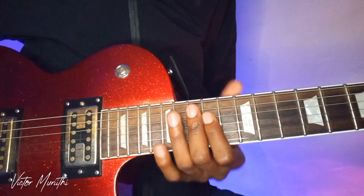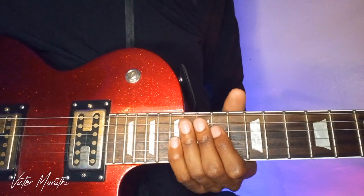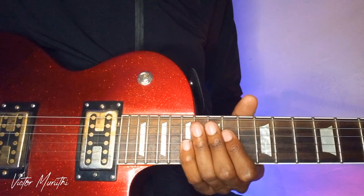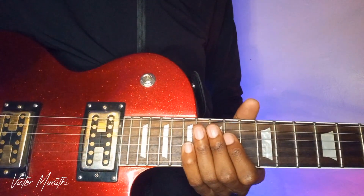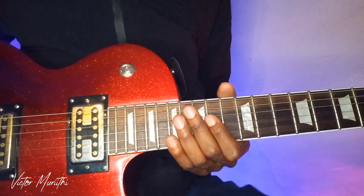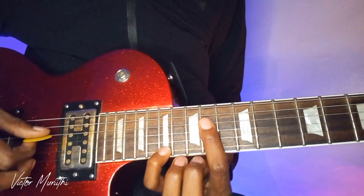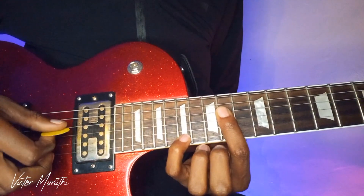Hello guys, welcome to this tutorial. Today we'll be learning that lick that I was playing in church. It's a one-four-one-five progression and I hope this will be helpful. So let's get right to it. It's in the key of A.